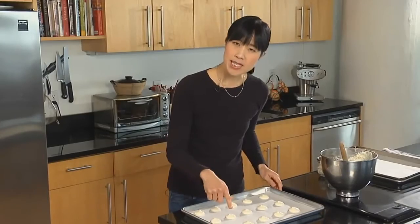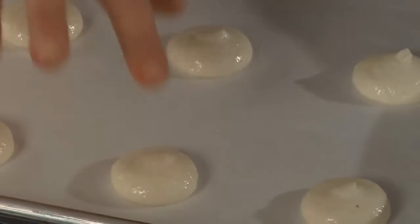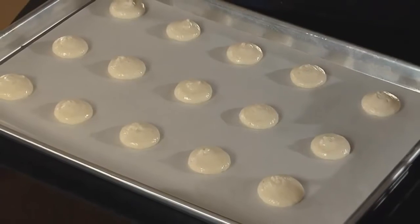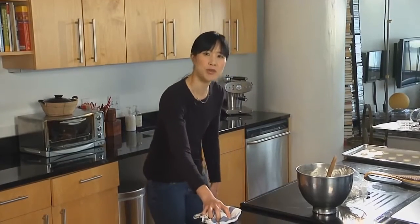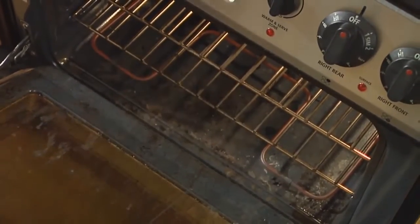If a cookie has a little bit of a peak, you can flatten it out with your finger — just dip it in a little bit of water to keep it from sticking and give it a little tap. This will give the finished macaron a nice smooth top. Now we're going to let these sit for at least 20 minutes, which will help the cookies form a little bit of a crust. When they go into the oven, they'll poof up a little bit and you'll get that characteristic little dome shape. While the cookies are resting, turn the oven on to 325 degrees and make sure that the oven racks are in the lower third and the top third of the oven.